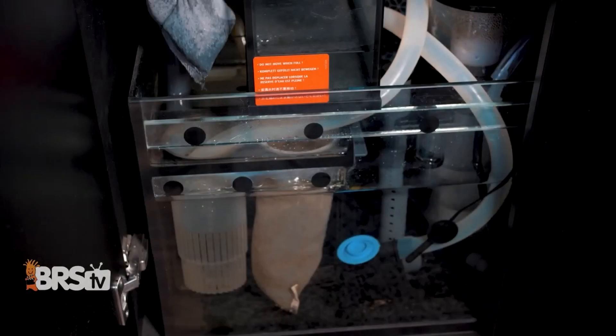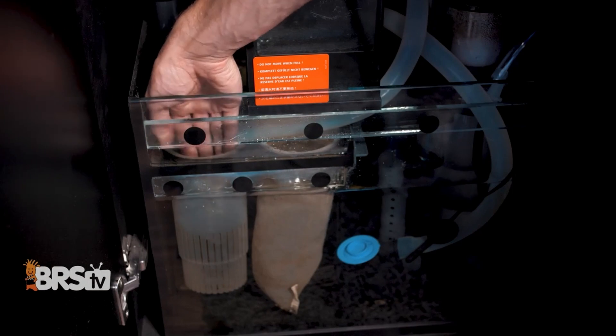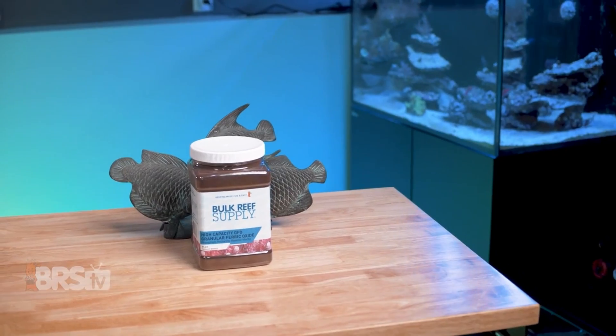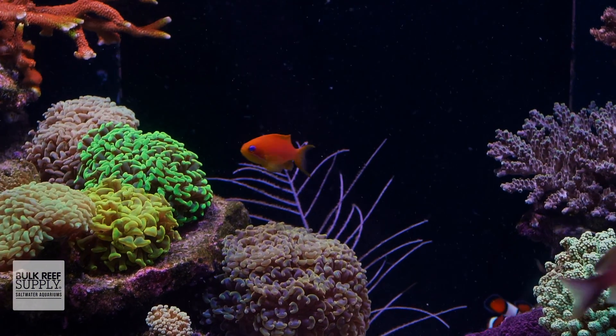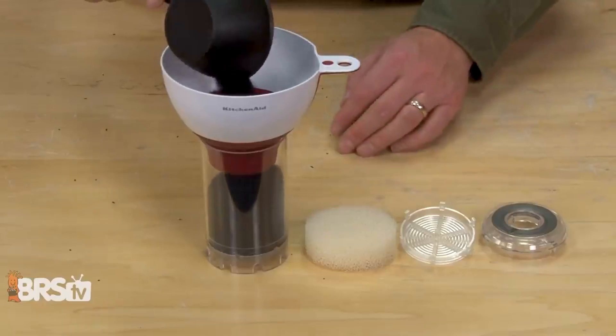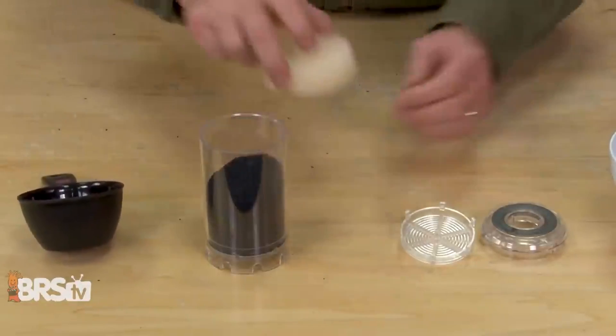When using GFO for the first time, the initial batch of media can exhaust quickly because of the elevated phosphate levels in your tank. By testing for phosphates daily, you can see if they stop falling and start climbing again, which means it's time to swap out the GFO for a fresh batch. After that first batch is swapped out, the following batches of GFO will last much longer, typically in that four to eight week range.